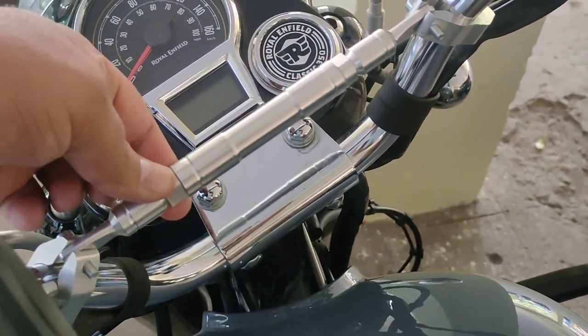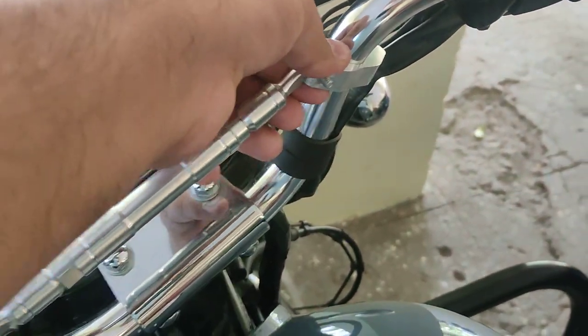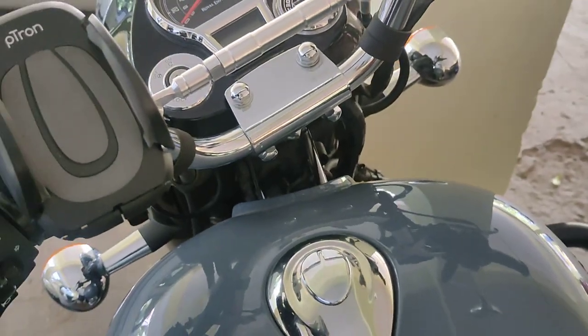It gets loose from here and we can extend it. Before I fixed it, it didn't fit properly — it was loose and I had a lot of problems.